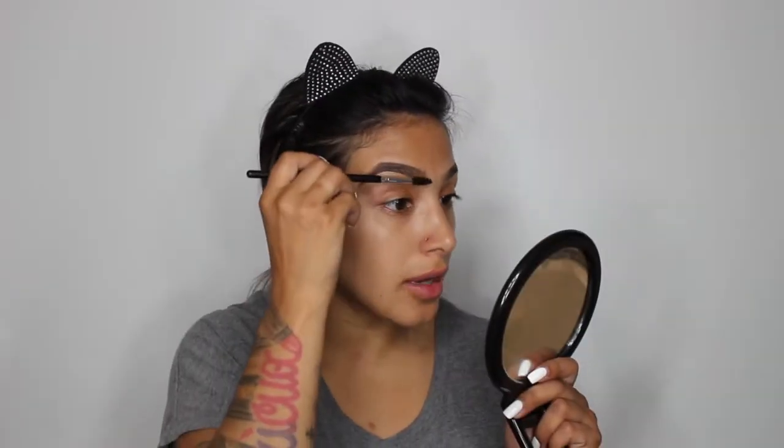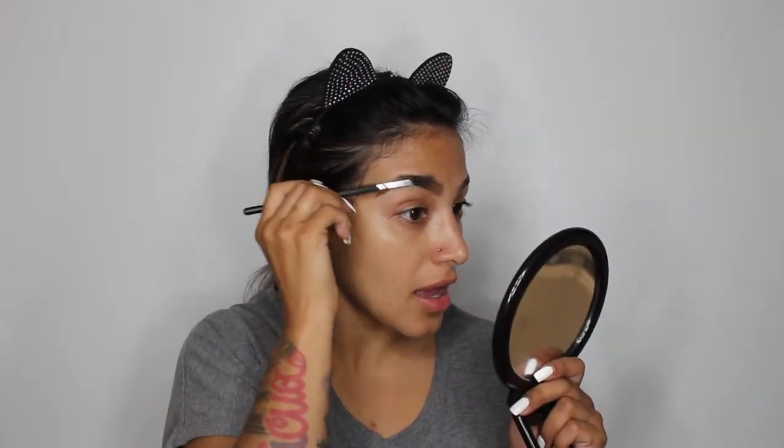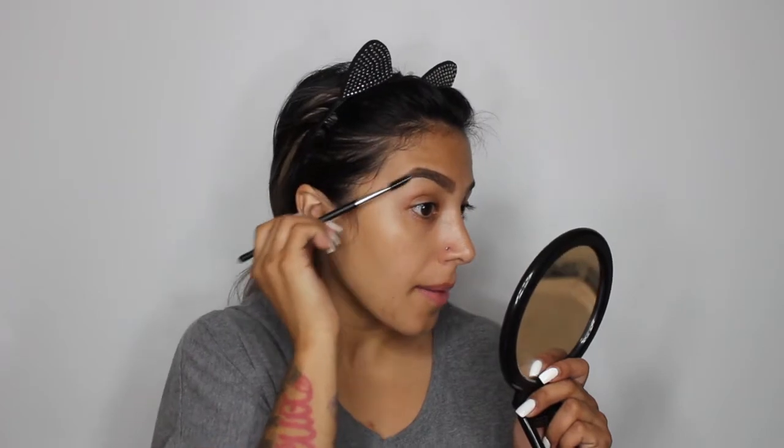Now using the spoolie, I'm just gonna brush these babies up and blend them. I kind of did a little bit of my eyes already because it's irrelevant for this video since it's about BoxyCharm.